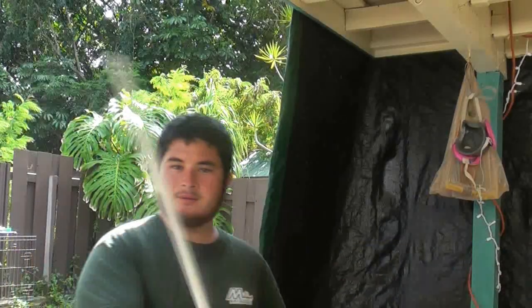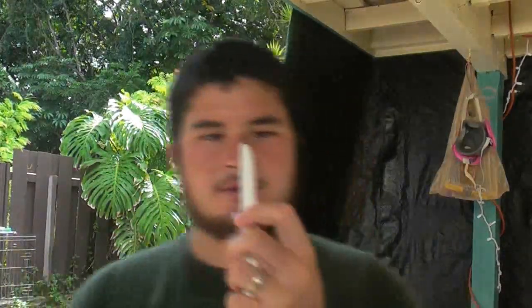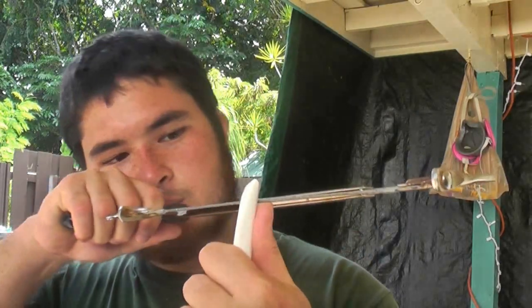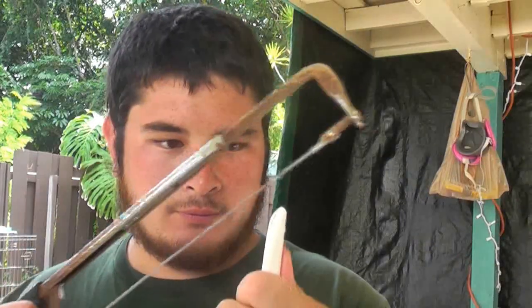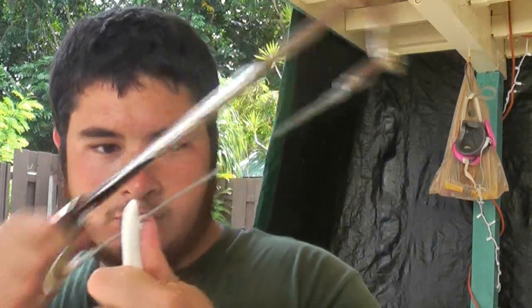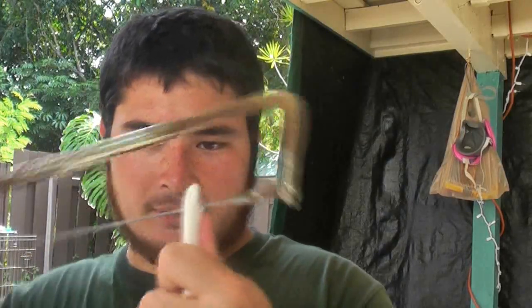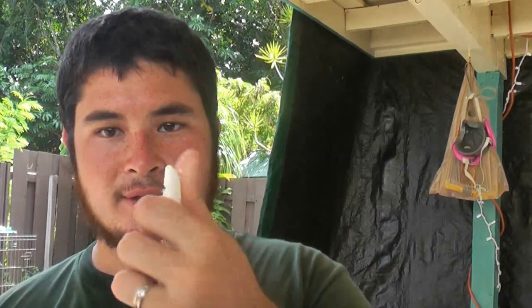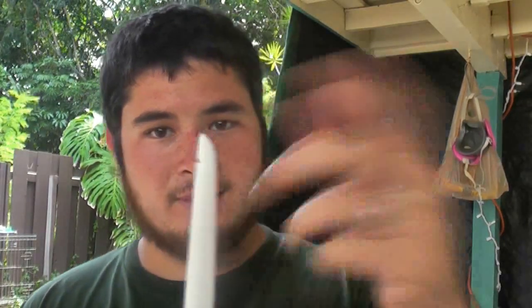Okay, so here we go — the tips are finished, as you can see. Now what you want to do is measure about half an inch or so from the end — that's where you want to cut your string nocks. I'm going to be using this tile saw; you can use an eighth-inch file. You want to cut your nocks so that they come around the tip of the bow, but be careful — make these nocks deep enough for the string to sit and not slip off, but don't cut into the pipe where it's just going to peel right off.